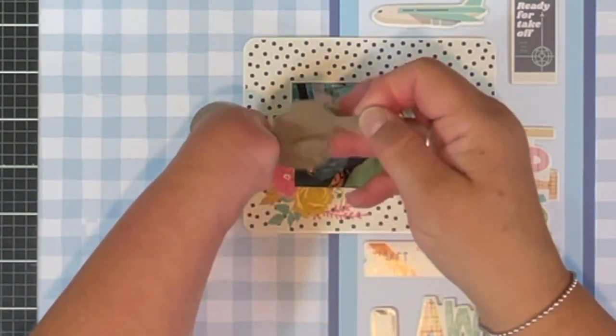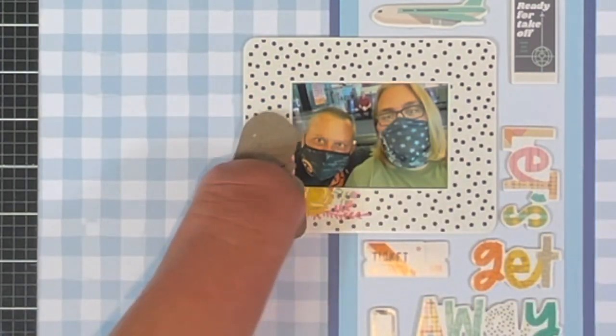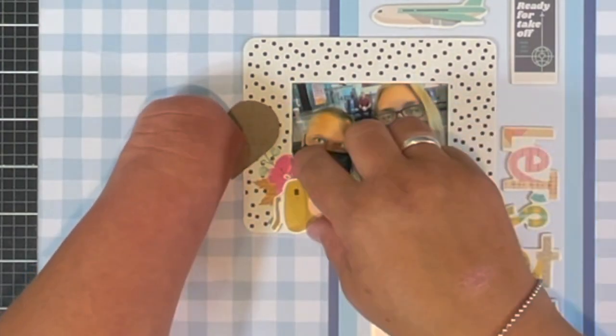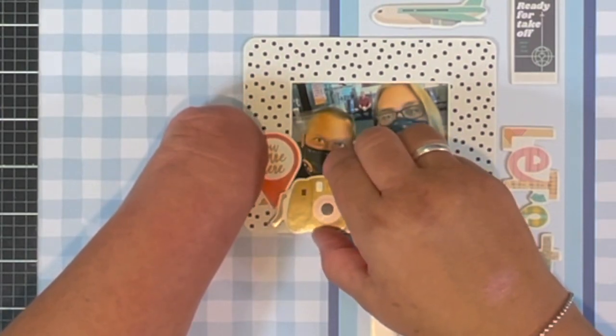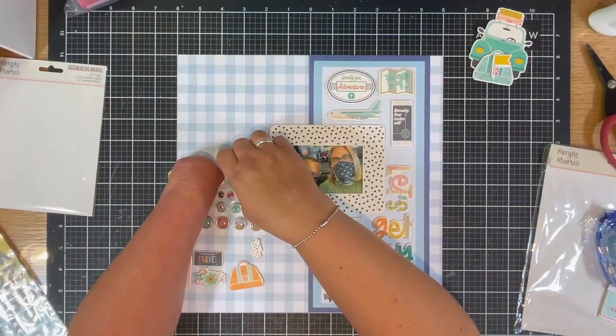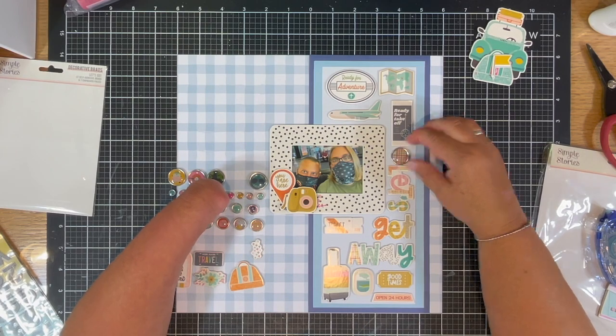And you've got ephemera pieces instead of chipboard pieces — super easy, doesn't have to be perfect. See that? Super simple. Now they're thinner. I did use a wet glue because chipboard on chipboard with that raw chipboard is hard to get to stick.